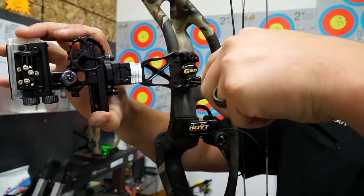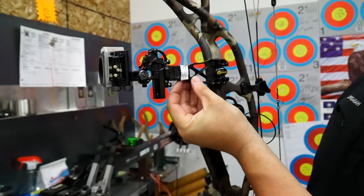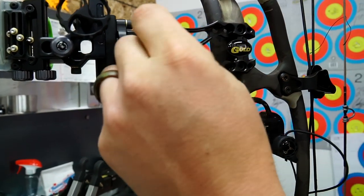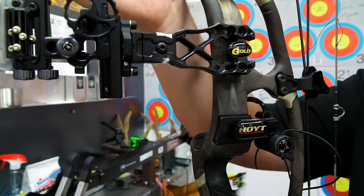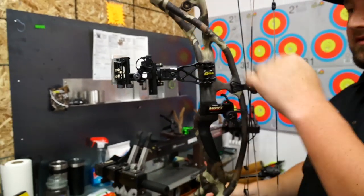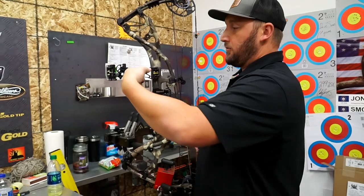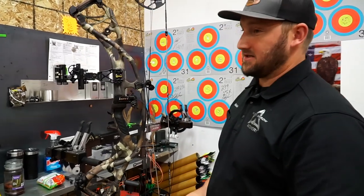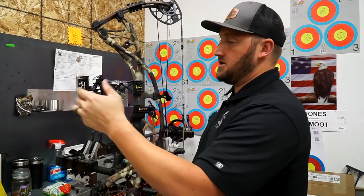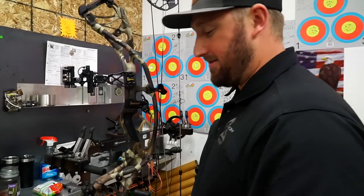The sight comes with a note about the third axis screw. Third axis is pivoting the sight laterally. The warning is not to over-tighten this screw — guys will level their sight, go home thinking tighter is better, tighten that third axis screw not knowing what it's for, and it moves third axis way out. There are certain screws you definitely want snug — first axis, windage, elevation — but be aware of what you're tightening at home.